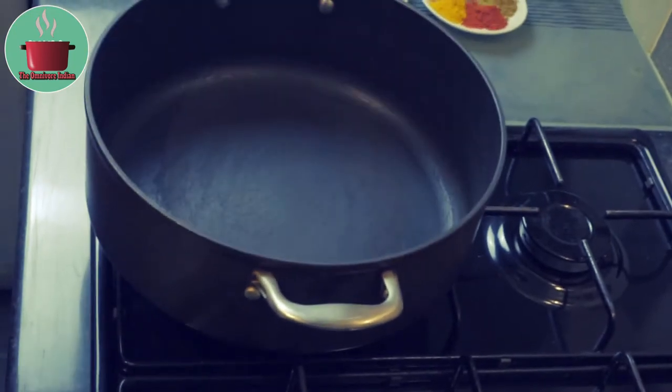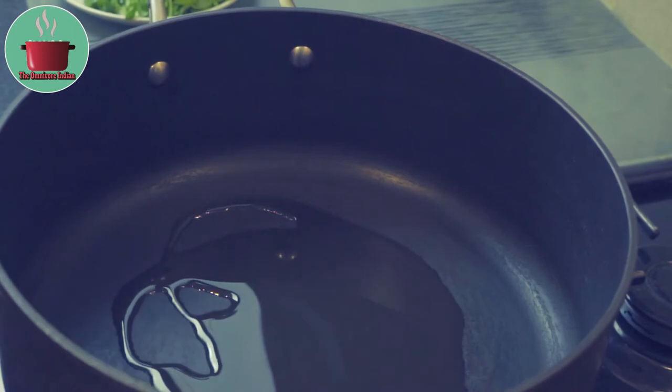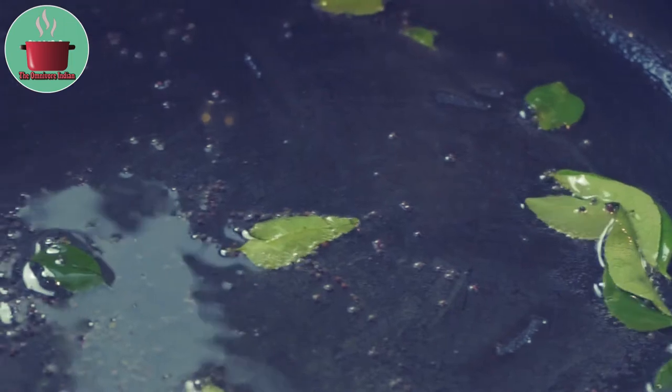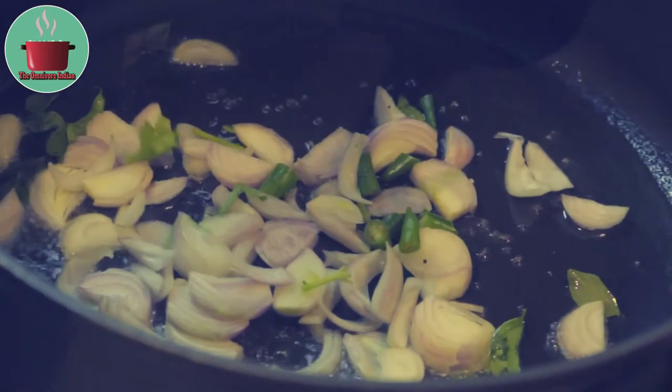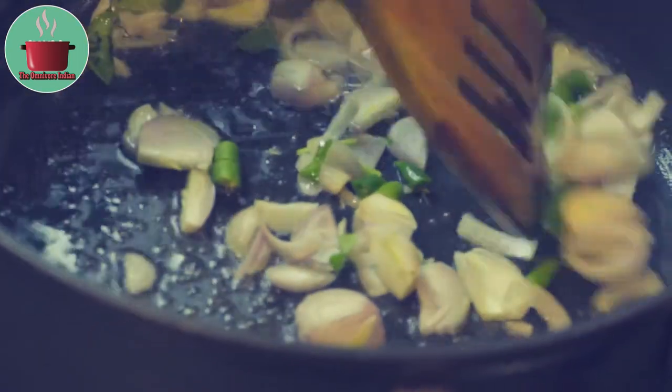Heat some oil in a cooking pot. Add the mustard seeds and the curry leaves, let the mustard seeds pop. Then add the sliced shallots and green chillies into the pot and fry them for 2 minutes.